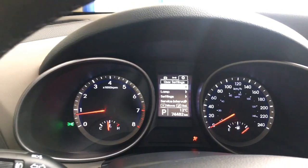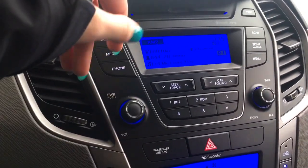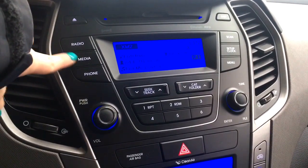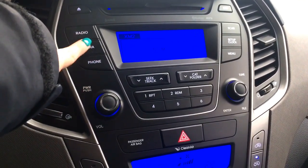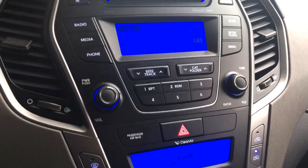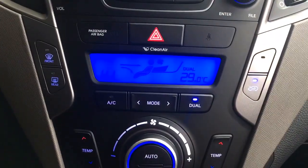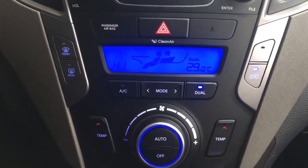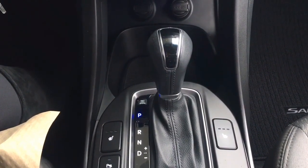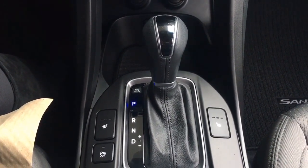I want to show you your stereo system. You do have XM preview — it's not set up but you just give them a call and they'll set it up hassle free. You also have media options including Bluetooth, auxiliary, and USB. Just below that you do have dual climate control, which is really nice. My favorite thing is right down here — you do have those heated seats to go with that heated steering wheel and that remote start, just all awesome features for the winter.